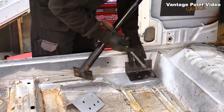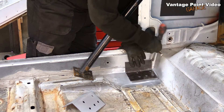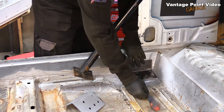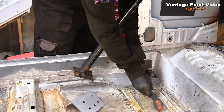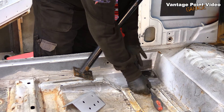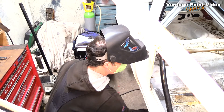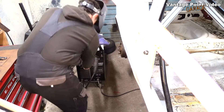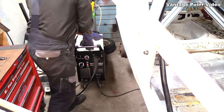I can probably weld straight through this primer, but out of habit I'm scraping off a little bit of the paint to make a good contact, and propping it up so the top edge is tight against the inner sill. Then I earth the welder to the body through one of the paint drain holes.